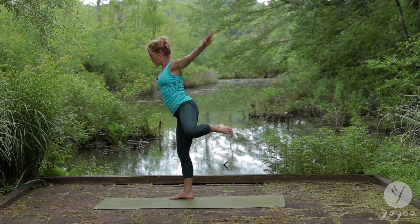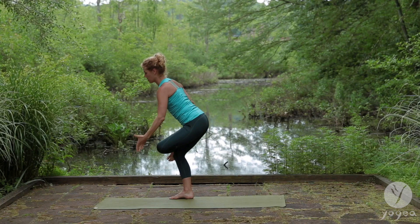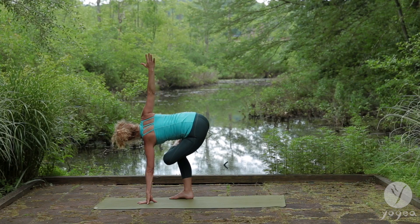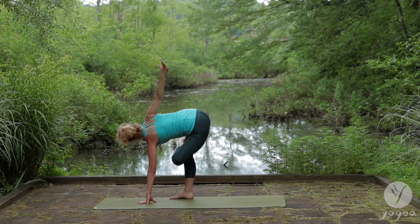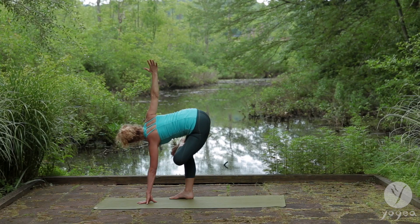Bend both knees. Ankle to knee. Twist to the right. Left hand down into the floor. Breathe. Circle the right arm. Bend the knee. Twist to the left. One more circle. Lengthen your spine. Twist to the right.